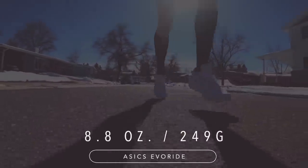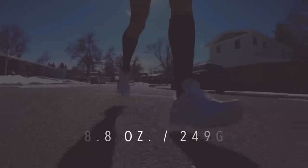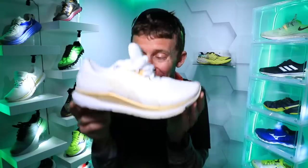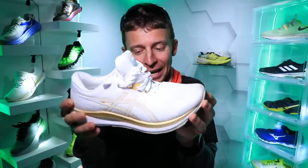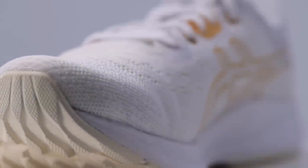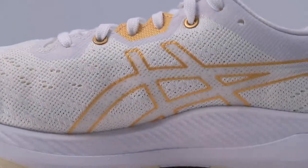For the weight, we're looking at 8.8 ounces in men's size nine — there it is on your screen in grams — or 7.4 ounces in the ladies version, women's size eight. Very soft; I like that weight a lot. Let's talk about the upper of the shoe. You all know that's the top of the shoe, and it's a mesh upper, very breathable.